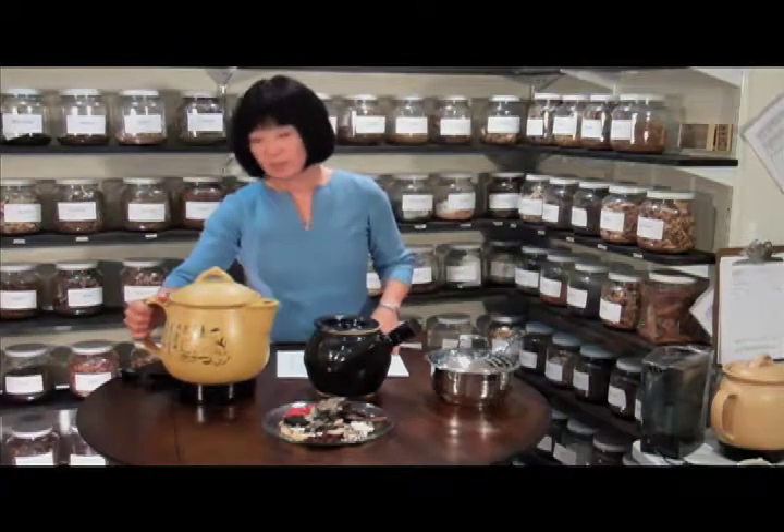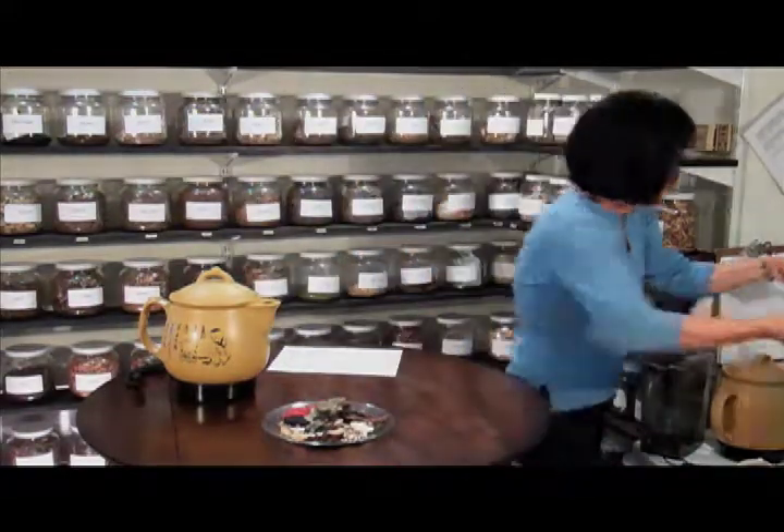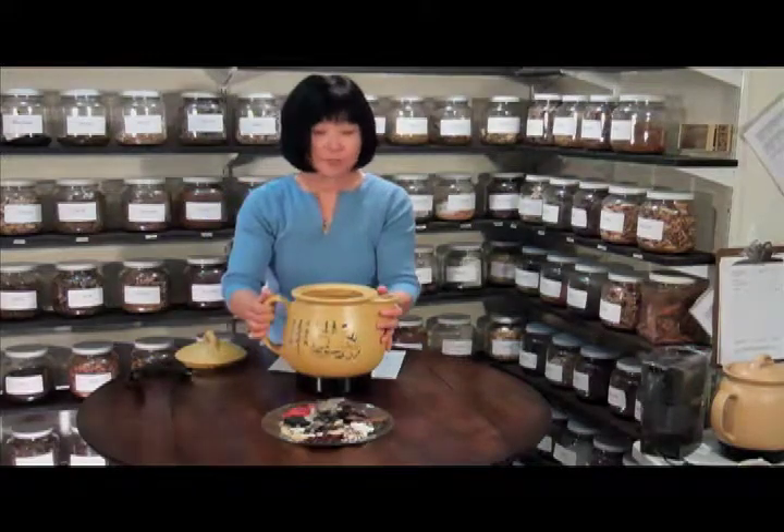I like this one because it's electric. All you have to do is plug it in and it will cook by itself. So today, I like to cook the herbs in this electrical pot.